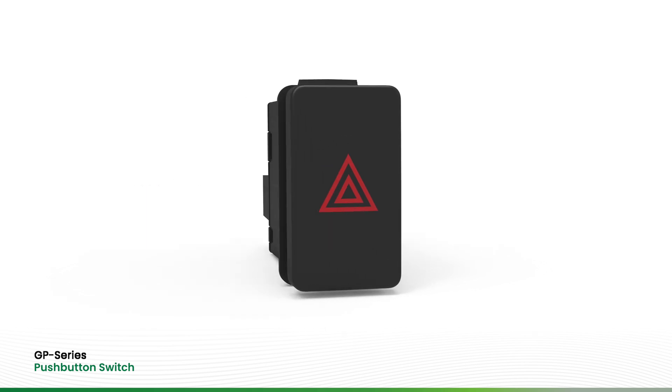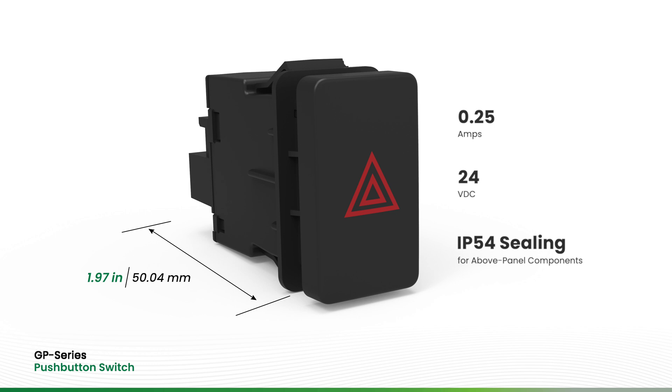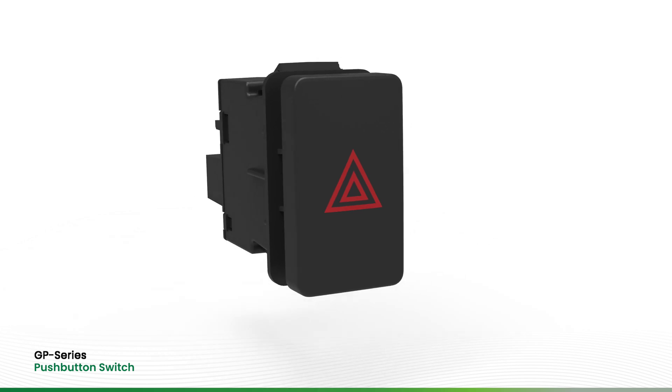Featuring an internal printed circuit board rated to 0.25 amps and 24 volts DC, the two-position switch is available with on-off or momentary on-off circuitry.